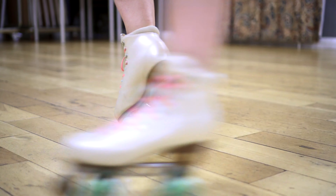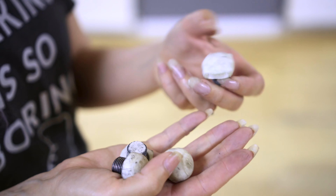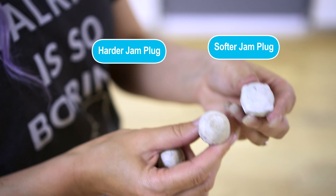Toe pivots. You'll notice I have my toe stops in tonight because these are easier to learn with toe stops, but for jam plug friends you can absolutely do these in a jam plug. You're better off using one that feels a little bit more grippy and sticky than one that's more shiny, because you're going to press down into the jam plug and you don't want it to slip out from underneath you.